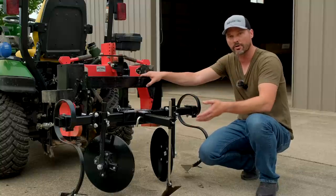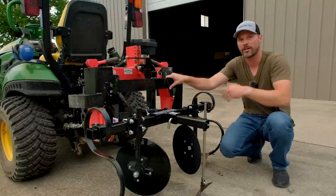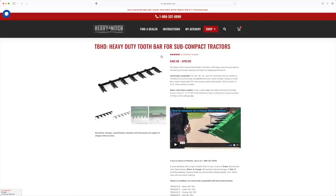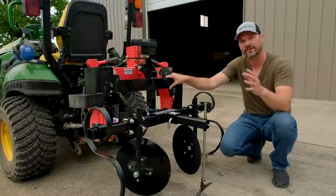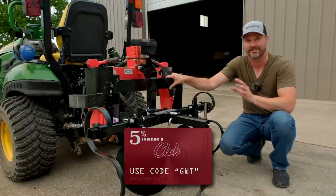It's going to raise and lower along with the three-point hitch just like anything else would. One of the reasons I love to work with Heavy Hitch is that they have made-in-the-USA products — I'm all about that whenever possible. Whether it's their Heavy Hitch weight rack, their tooth bar, that three-in-one receiver, all sorts of stuff on their website — it's essentially all made in the USA with some exceptions, as certain pieces and components do come from overseas. You can save 5% with code GWT on anything on their website.